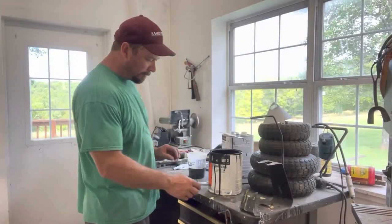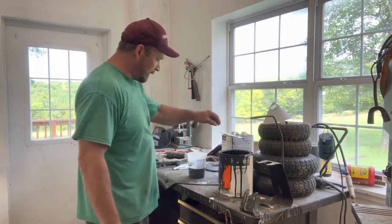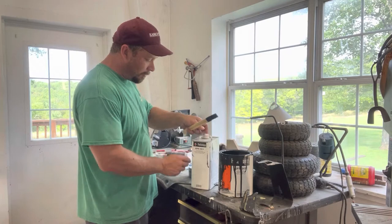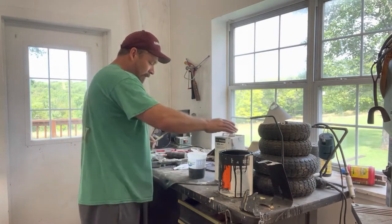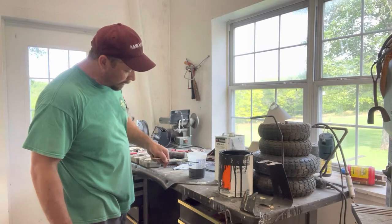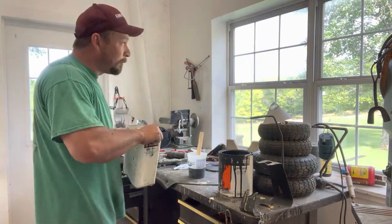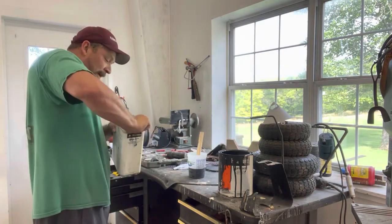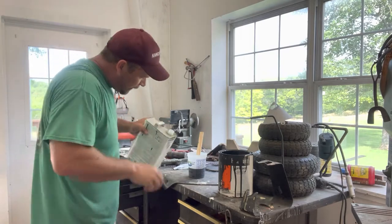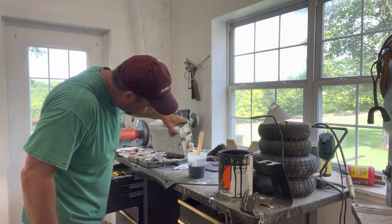Here we are mixing up our epoxy primer. We're using PPG epoxy 908 — it mixes one-to-one with the epoxy 901 catalyst. Always use your mixing cups, they make it easy. We're going to mix a full cup: pour up to six with the epoxy, then pour the corresponding amount of catalyst up to six, mix it up, and we're ready to go.